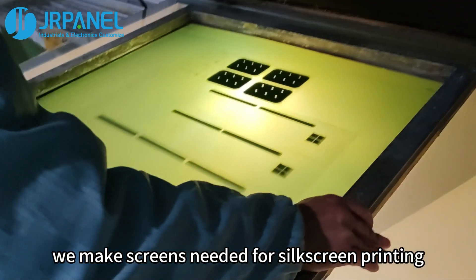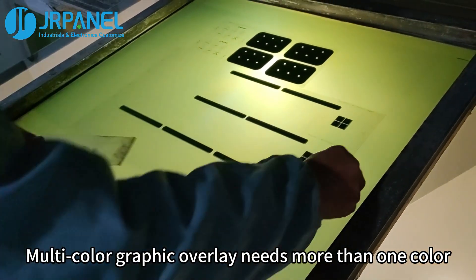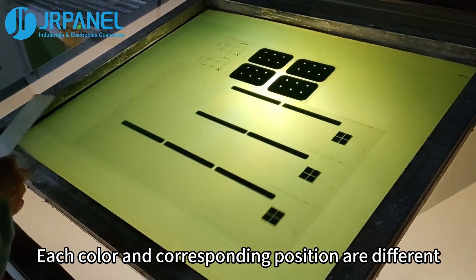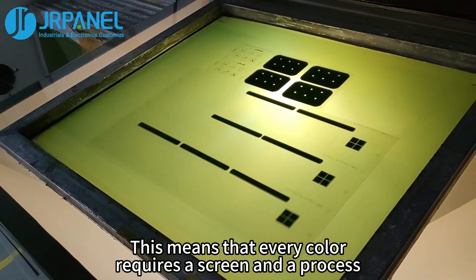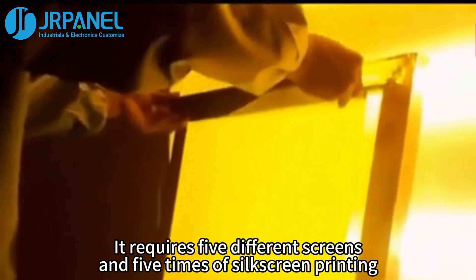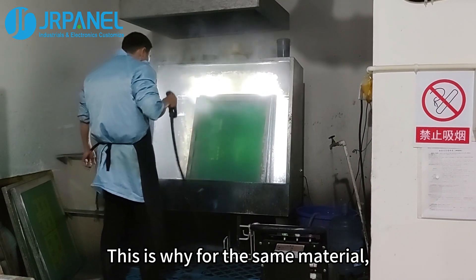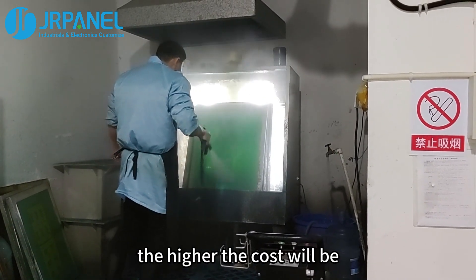Next, we make the screens needed for silkscreen printing. Multi-color graphic overlay needs more than one color, and each color and corresponding position are different. This means every color requires a screen and a process. For example, a graphic overlay with five colors requires five different screens and five times of silkscreen printing. This is why, for the same material, the more colors the graphic overlay has, the higher the cost will be.